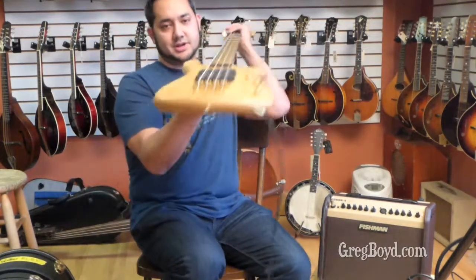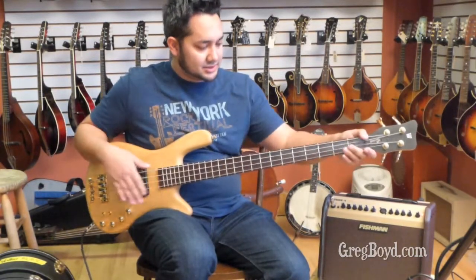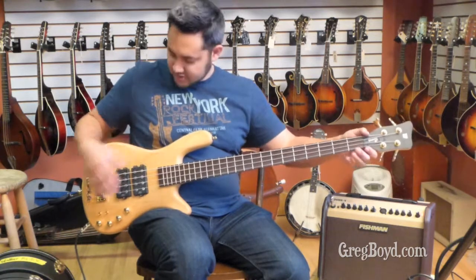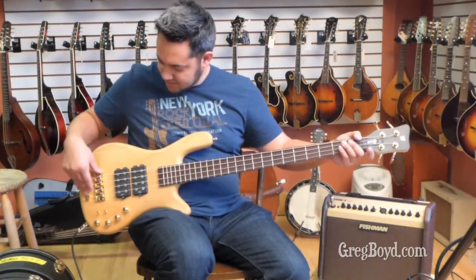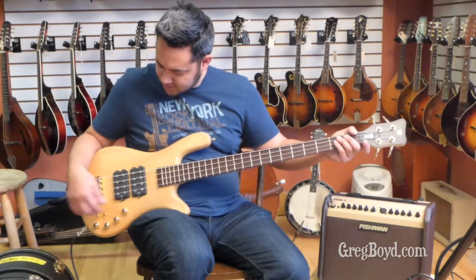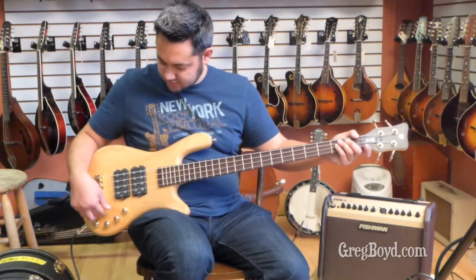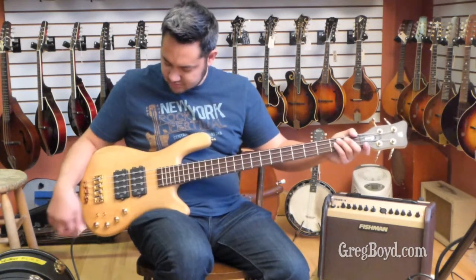So it's got the arch top, as you can see. It's got the Just-A-Nut III, so you can adjust your action both at the nut and at the bridge, which is just fantastic, because your bridge systems — bar none — I think the best. It's got the Warwick MEC pickups, humbuckers, active and passive, so you have two controls on both, and then your volume, blend, and tone controls.